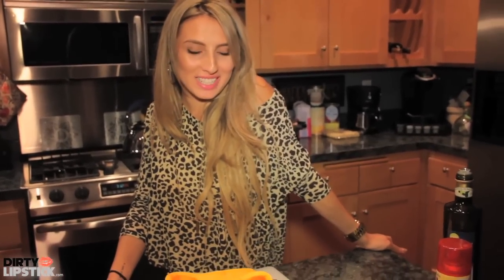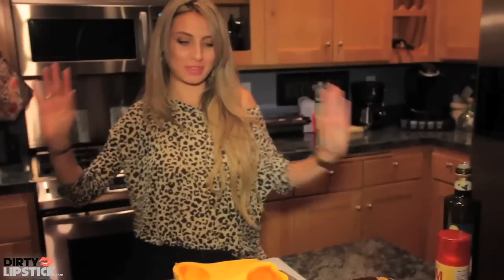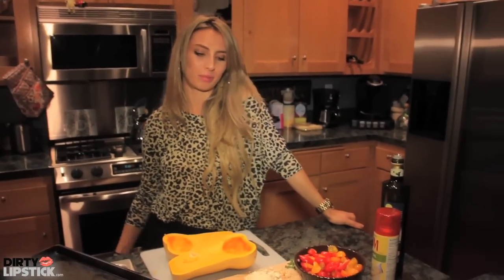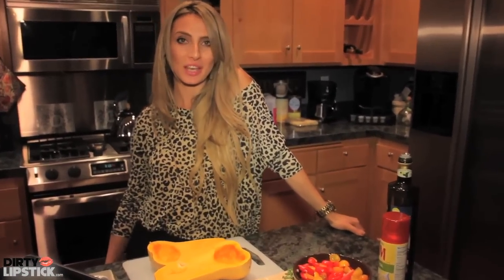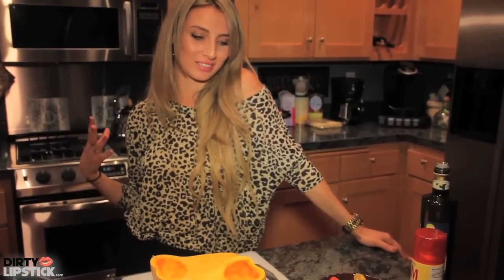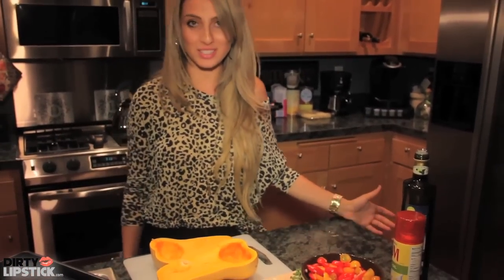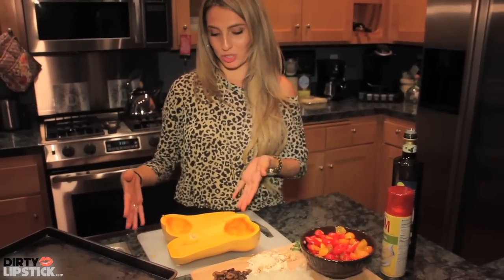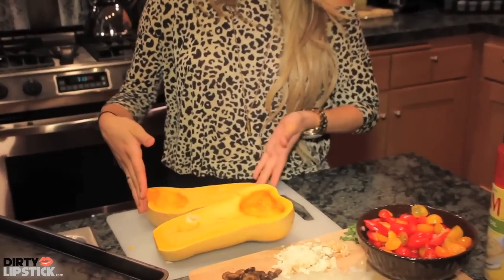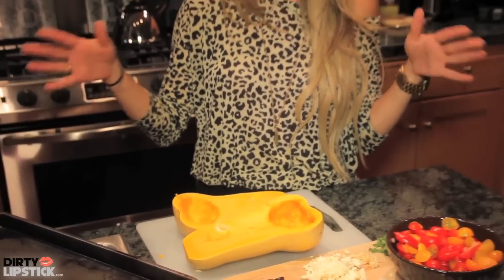Hey guys, it's Alana and I'm here with Dirty Lipstick. Today we're going to make something very festive. Usually holiday meals are very heavy and starchy, so I was thinking of a different way to lighten it up, color it up, and make it still very good. So we're going to make spaghetti squash, which is great if you're on a paleo diet or you don't want a no-carb diet.